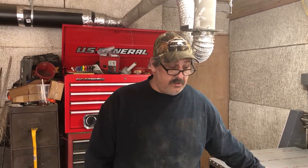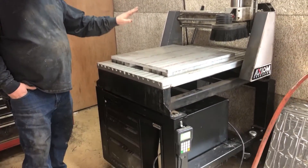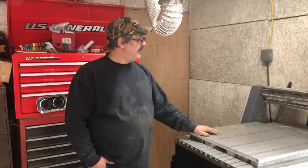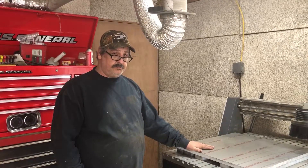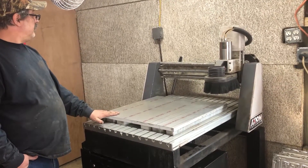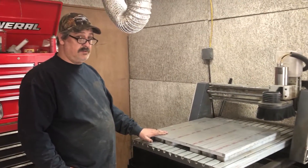Today's video we're going to go over the CNC router, do an overview, and then maybe we'll get into cutting some aluminum for my new fixture plate. Let's do this.